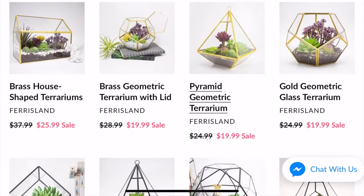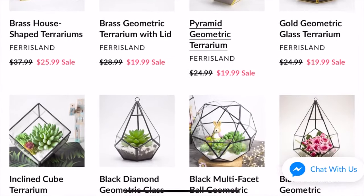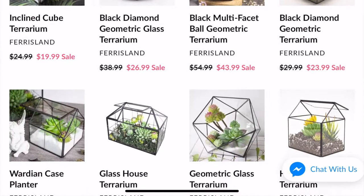I have partnered up with Ferrislyn on this video as they have sent me a glass terrarium that we will be working with today. I'm about to do an unboxing, but before we get to that I just wanted to mention that these terrariums come in many great styles and Ferrislyn also offers other gardening accessories as well, so check them out — I'll leave a link and all of the information in the description box below.